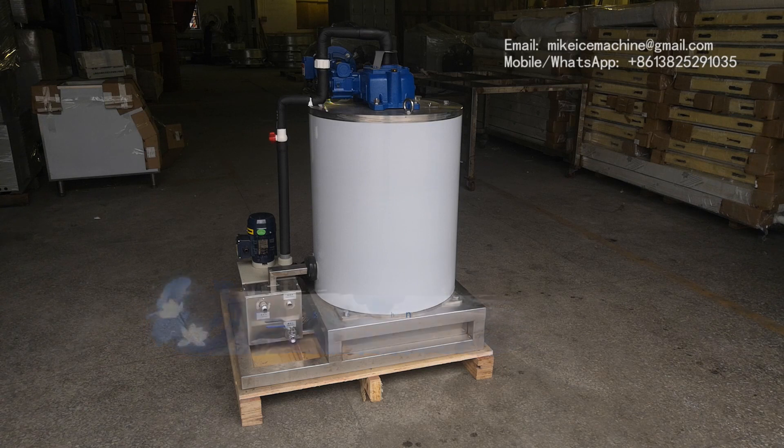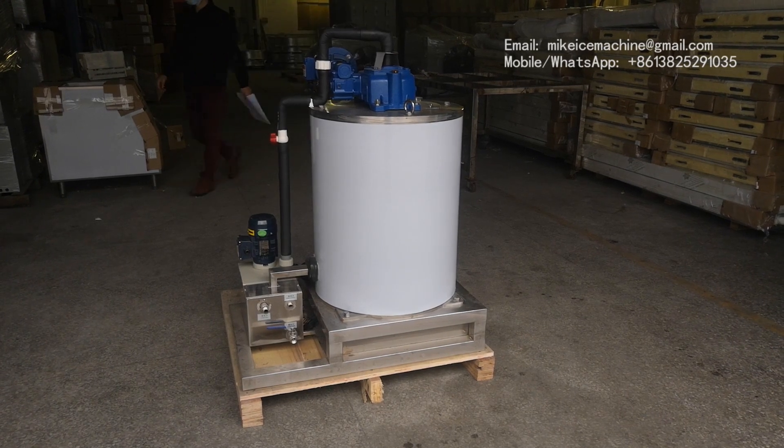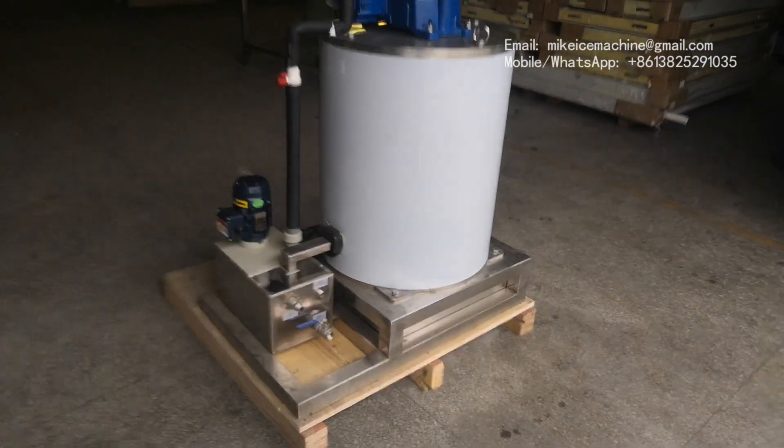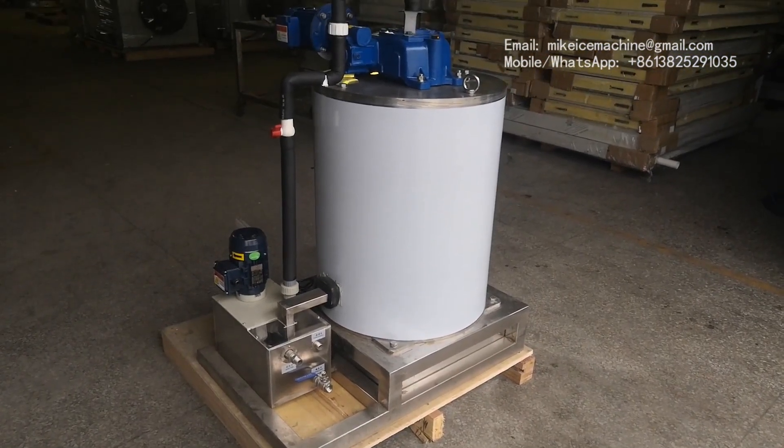This is a new design. It's different from before. Later I will show the difference between the new and old design. First of all, let's check something they have in common.